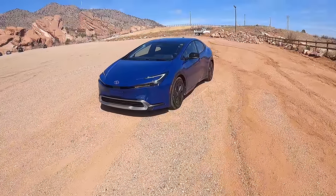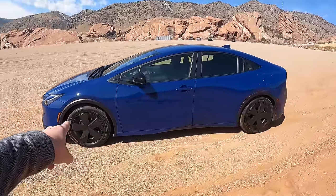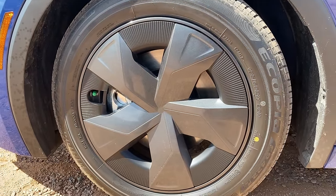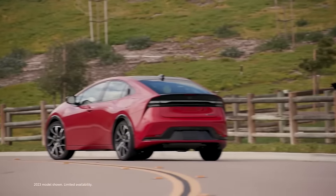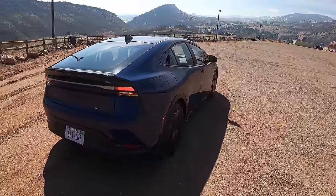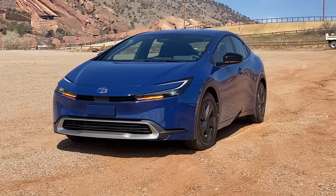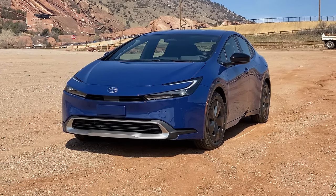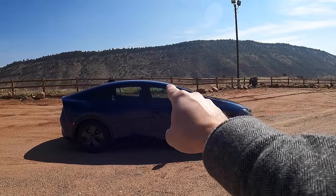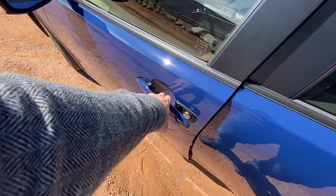Let's do a quick walkaround of the new Toyota Prius. First of all, the wheels — these need to go immediately on the base version. You definitely want to go XSE because you'll get the beautiful 19-inch wheels. The overall design though — I think we can all agree this is a massive improvement over the previous Prius. This actually looks very sporty. There are a couple of lines though — for example, this roofline. When you sit inside, you can see just how tight it is right where you have your head.